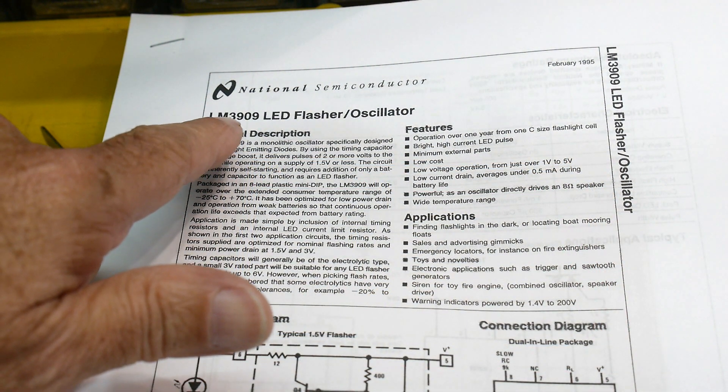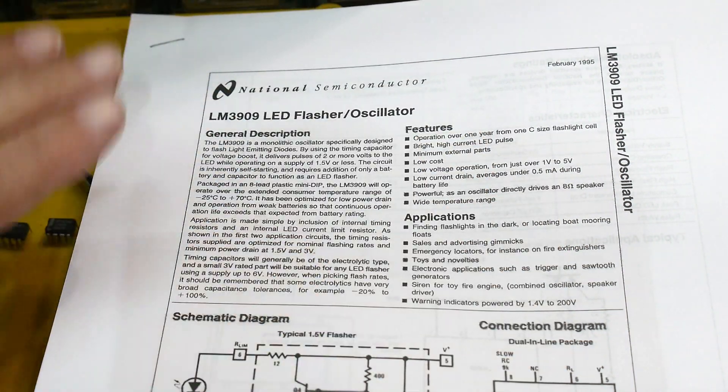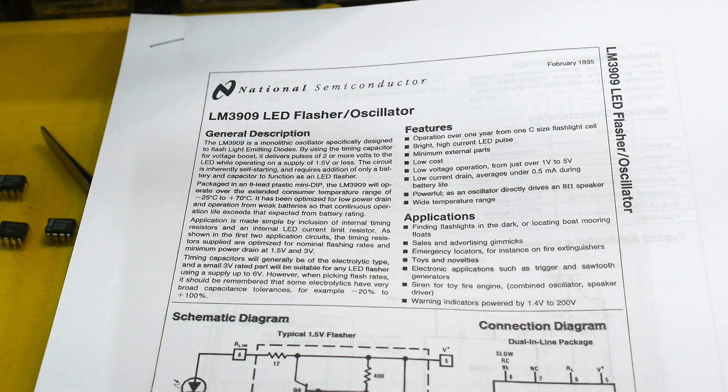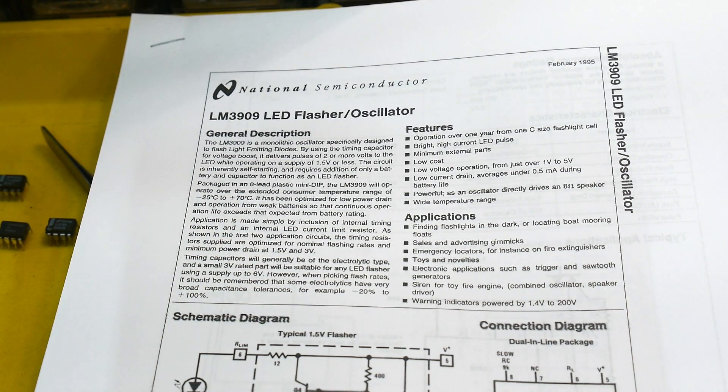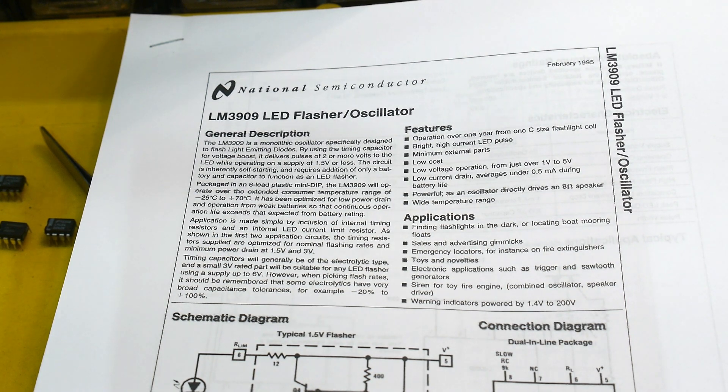This is the LM3909 LED flasher. This chip was made to flash LEDs — that's all it did. I remember drooling over these in junior high, going to Radio Shack. These things were stupidly expensive, like five dollars — that's why I never got one. I just looked it up on Amazon; some seller has one for eleven dollars. The going price still seems to be around five bucks.